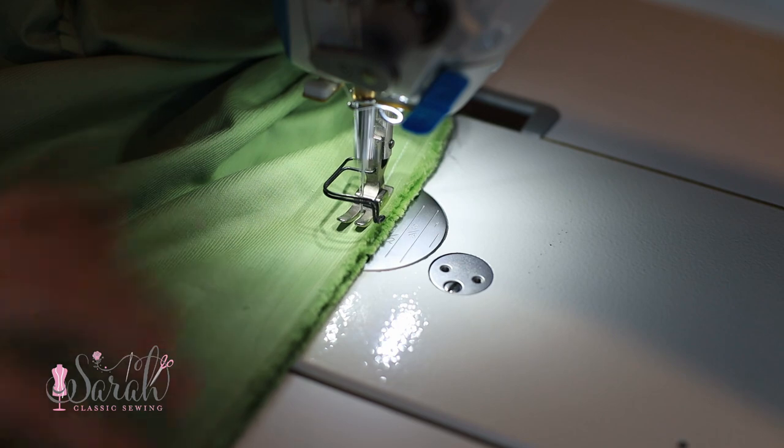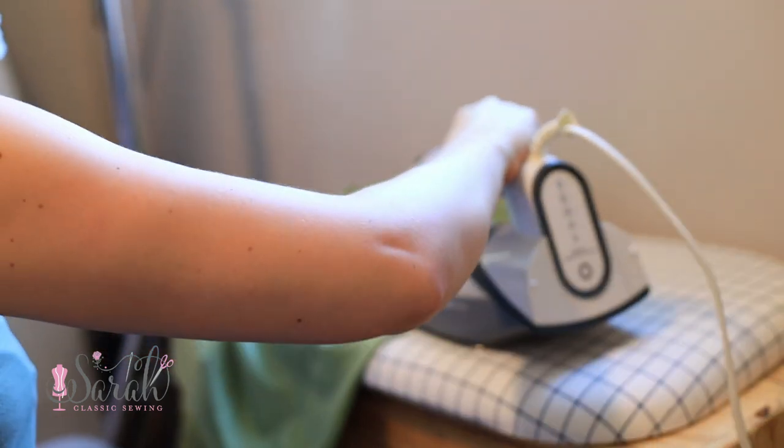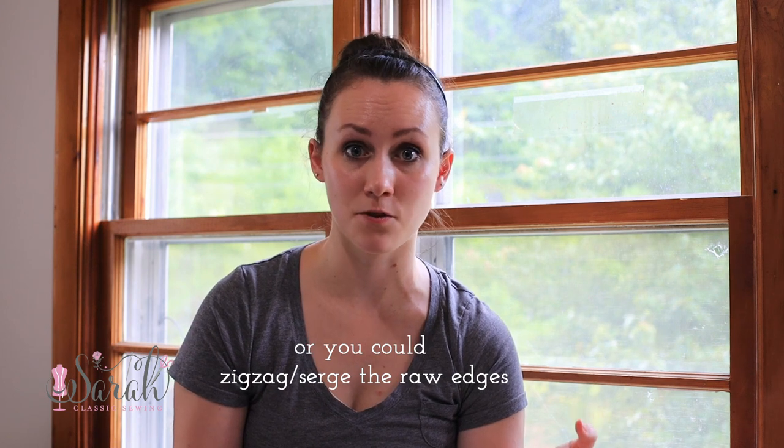To finish this seam you have a few options: use pinking shears to prevent fraying, do a Hong Kong-style seam by wrapping the raw edge with bias binding, or fully line your dress — which the pattern actually calls for. I'm making this out of corduroy and didn't see any reason to fully line the skirt, so there's no skirt lining in the kit. If you want to line it, just grab some fabric from your stash, like imperial batiste.